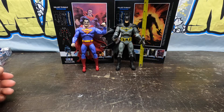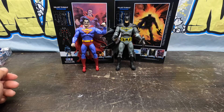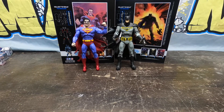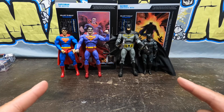Superman is just over seven inches — a few ticks above. Batman is actually taller, closer to seven and a half inches. Why is Batman taller than Superman? I thought it would be the other way around. There's another DC Multiverse Superman for comparison, and then there they are next to the Ben Affleck S.H. Figuarts Batman — all stacked up together.